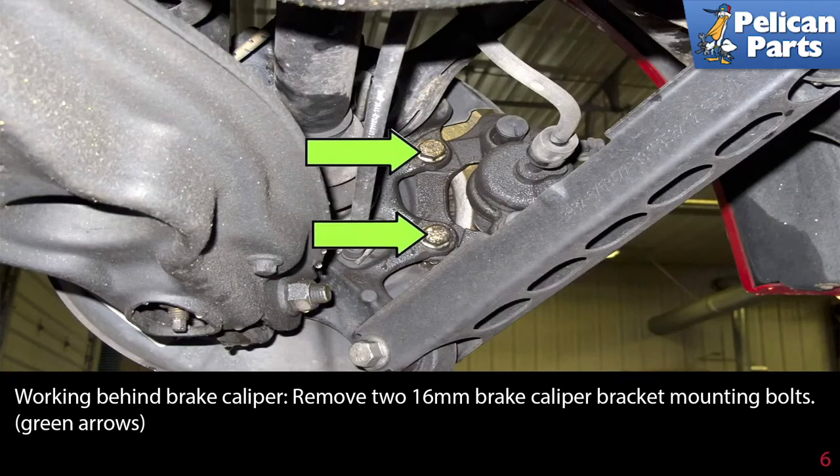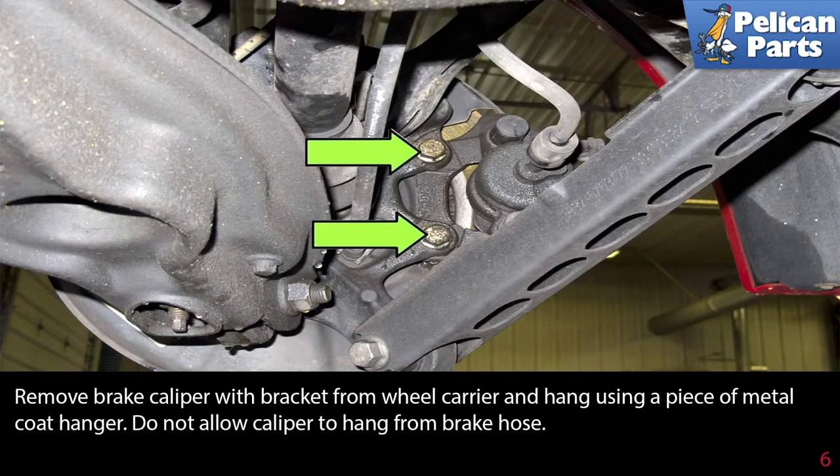Working behind the brake caliper, remove the two 16mm brake caliper mounting bolts. Remove the brake caliper with the bracket from the wheel carrier and hang it using a piece of metal coat hanger. Never allow the caliper to hang from the brake hose.